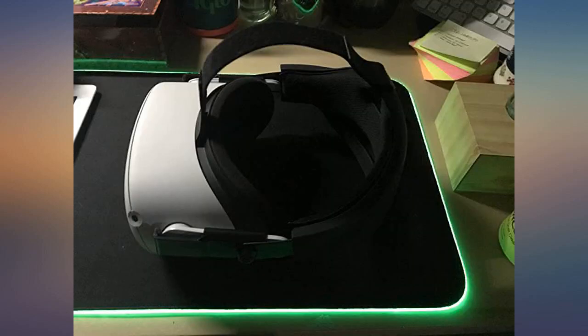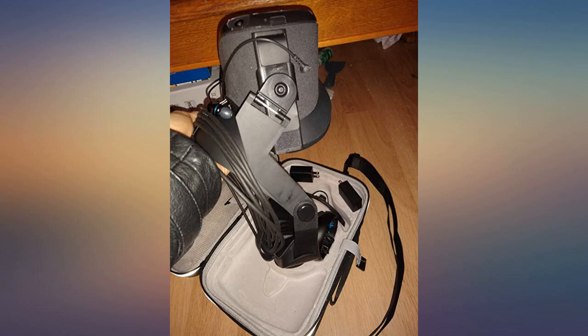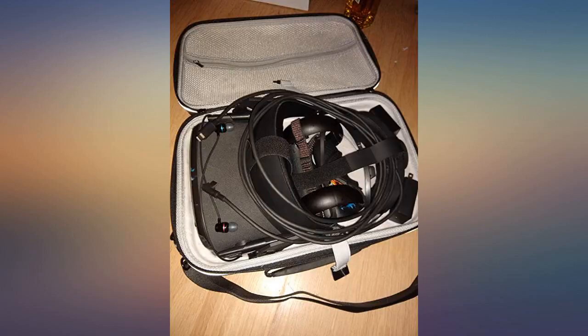Build quality thus far seems adequately sturdy, though there did appear to be a little tension on the attachment pylons upon first installation. I will update the review if this changes in the future.